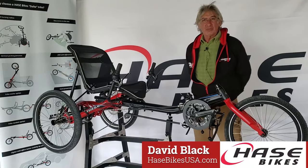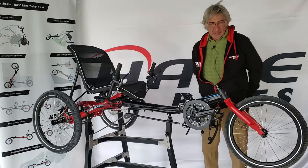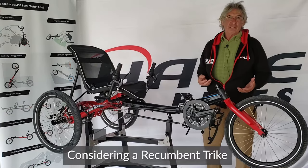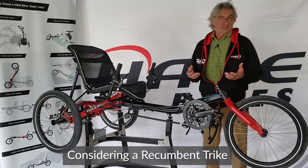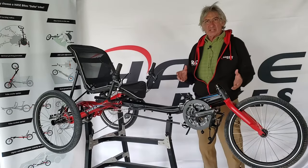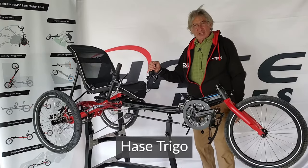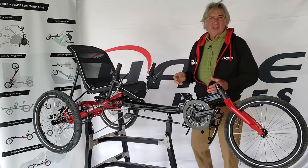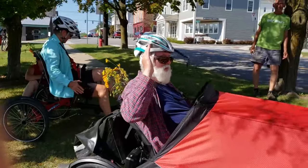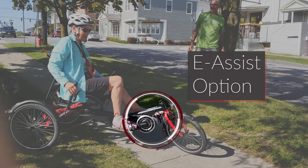My name is David Black. I'm here in Cornwall, Vermont at Haase Bikes, and we're going to be talking about what an individual might think of when they're looking for a trike or recumbent bike. The Haase Trigo is a great entry-level starter bike that has a lot of flexibility in fitting, comfort, and adjustability for the broadest range of riders.